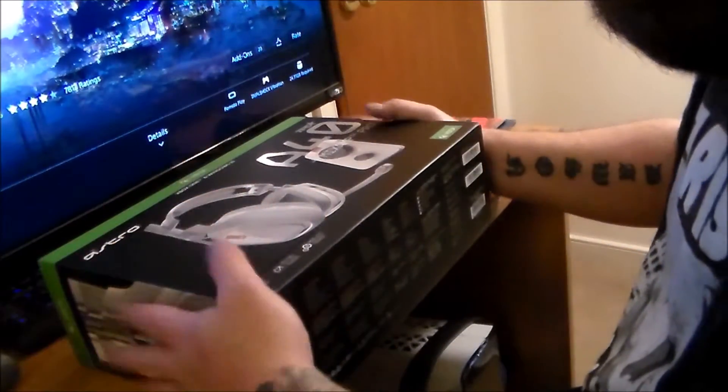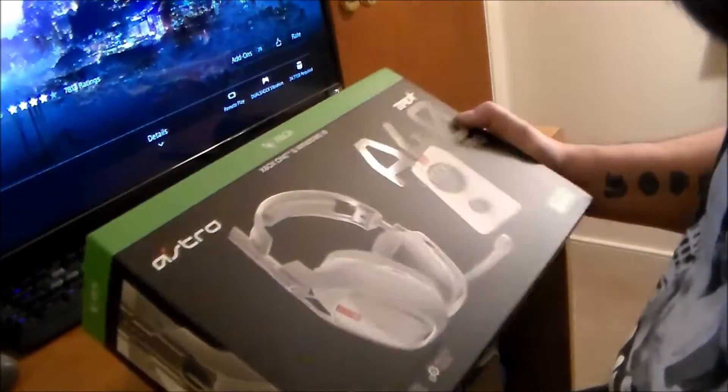I couldn't have got that stuff either without everybody's help and support, and I'm super grateful. I've never had a set of headphones that cost this much and I honestly don't know what's inside them, but it does say Xbox One and Windows 10. It still has the optical and the 3.5mm jack, so we should be able to use them for Xbox, PlayStation 4, and Windows.